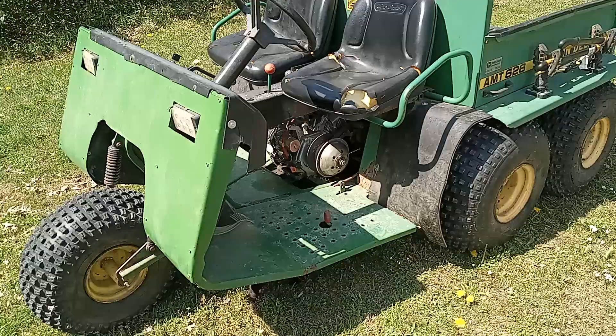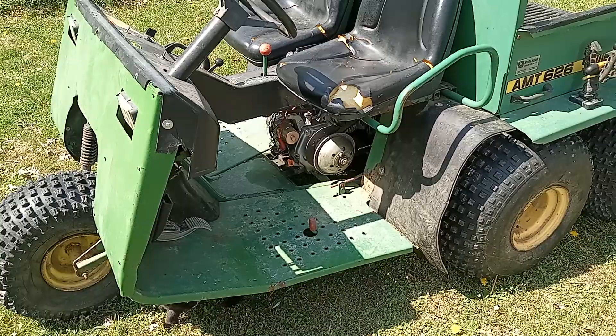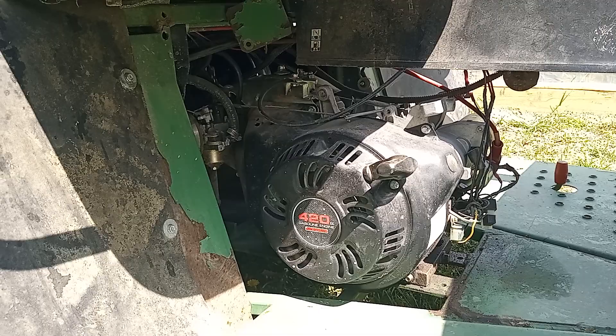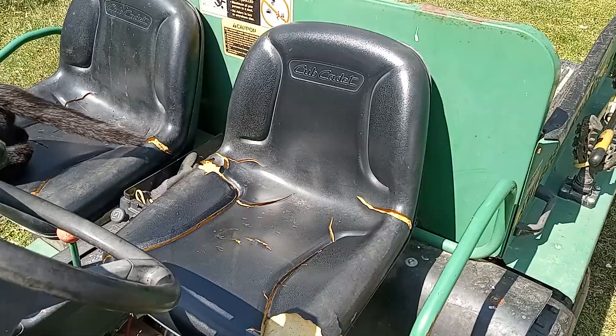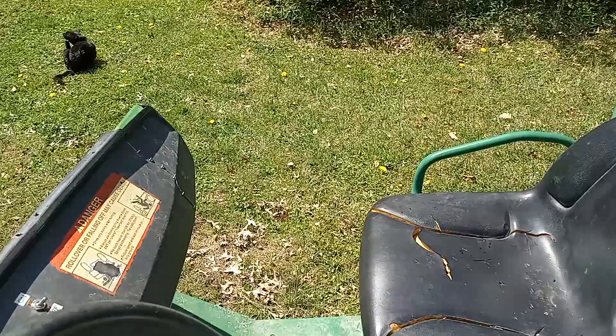Originally these had a Kawasaki engine — I think they were about nine and a half horsepower. Their friend put in a Predator 420cc Harbor Freight engine, which is about 13 horsepower. This is kind of a common swap for these. He did that for them, and they made the front part here because it was just all frame when they got it. They also put in what were at the time new seats — they're obviously not John Deere. It's got a dump bed too.